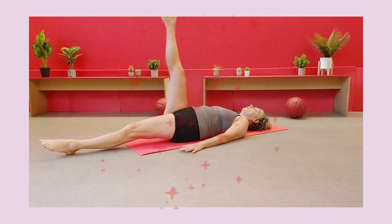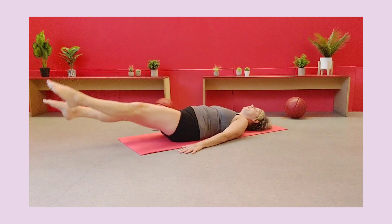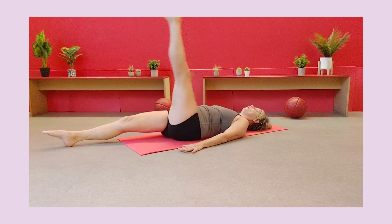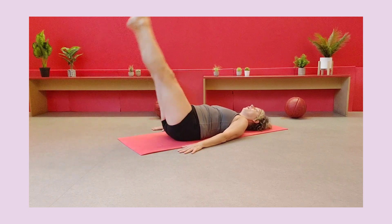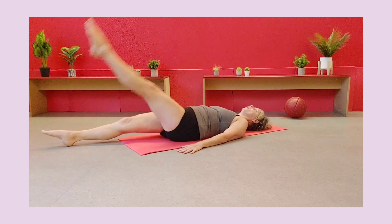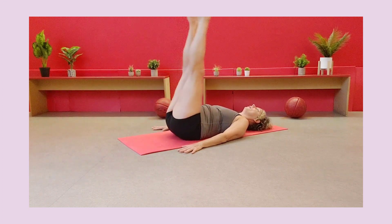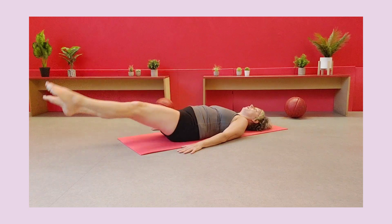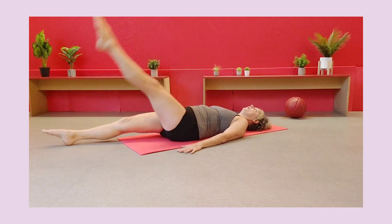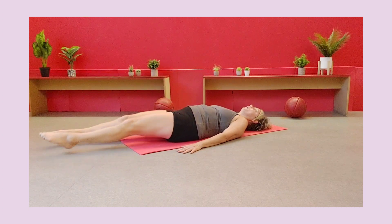Bigger scissors this time starting from the floor — a little bit of active flexibility work. Breathe in, breathe out, pull up, bring down. Keep on going. And suddenly this is going to get a little bit tougher — you're going to bring both legs up if you can, both legs down. So one up and down, the other up and down. Tummy really nicely pulled in. If that's too much for your lower back, just stay on the alternate left and right scissors, but if you feel you can control it, breathe out as you come down, really hold your spine and tummy in place.